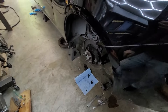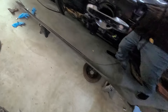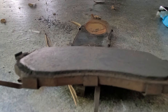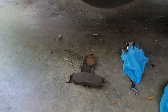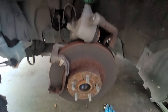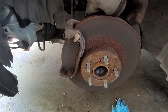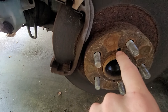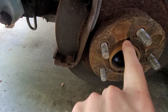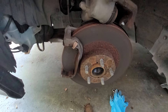I ended up doing the brakes — rotors and pads — because all the pads pretty much looked worn down to nothing. The rotors don't look great either, but thankfully they're pretty easy to do. I did have to put a bolt into the hole on the rear ones — when you tighten the bolt in there it pushes against the inside and pops the rotor off, because otherwise they were just stuck on.